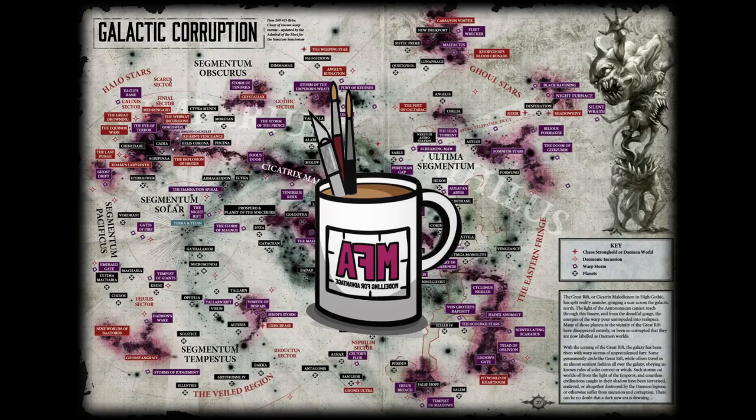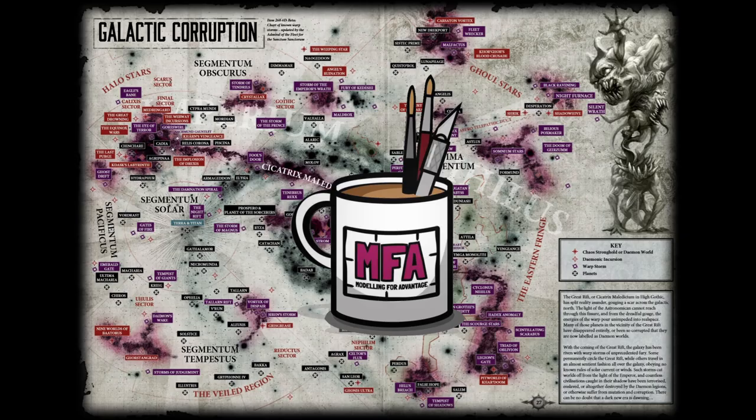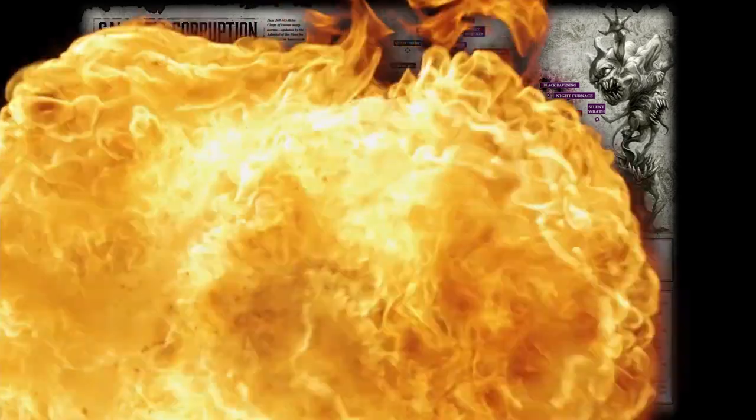Hello and welcome. I'm Clueless Mike and you're watching Modeling for Advantage. Shall we see what Santa Kaiser has bought me for Christmas today? We have another 40k combat patrol — and which one is it? Black Templars! Let's crack this thing open and see what lovely plastic goodness is inside.